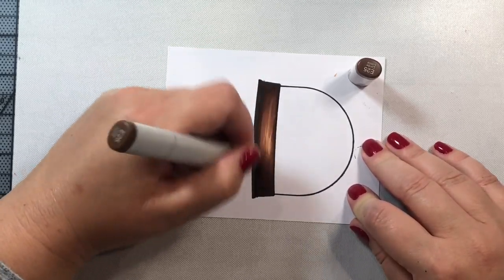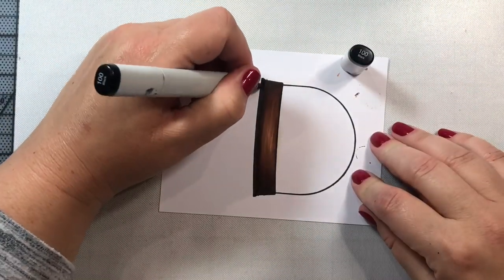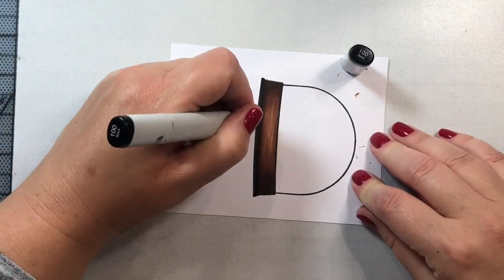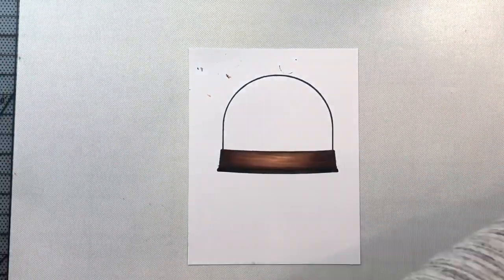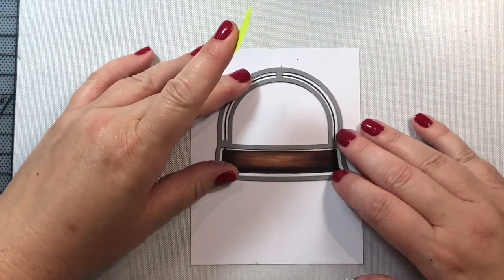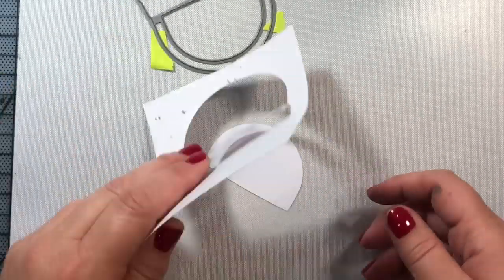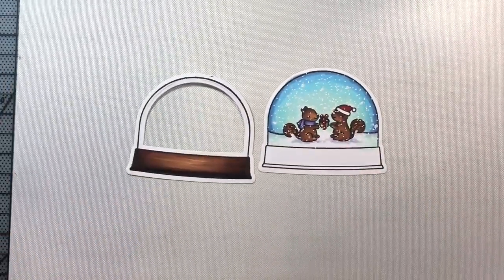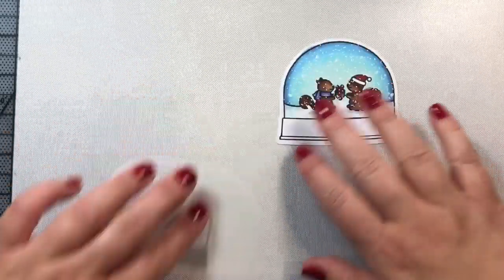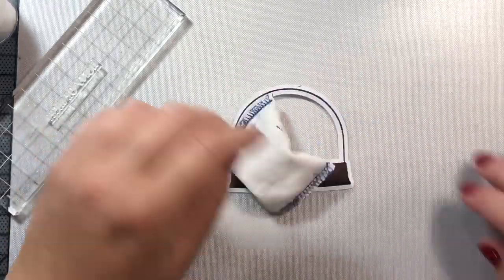Then I'm going to do a little bit of blending, and then color in the base with a black marker. I added a very thin line right below the lip on the snow globe, and underneath the black is some E-49, so it's not black all the way to the bottom. That helps give the effect that there's a lip on the snow globe.